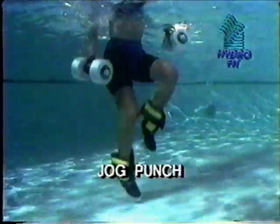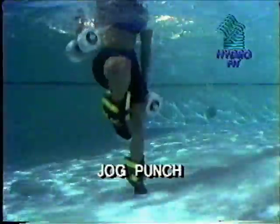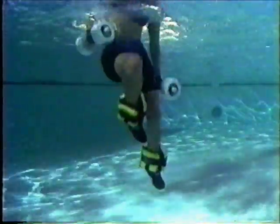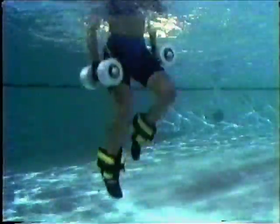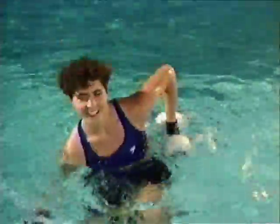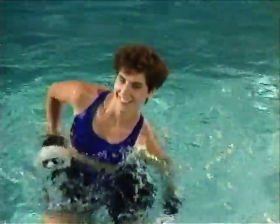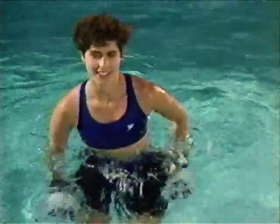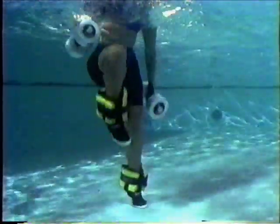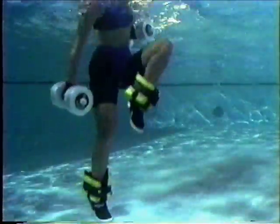The jog punch works the major muscle groups in the lower body, providing a general warm-up for more strenuous activity. Begin with a light jog in the intermediate working position while you punch your arms down at your sides. Maintain good body alignment with your head up and chin back. Remember to contract and tighten your abdominal muscles for better balance. Keep jogging in the intermediate position.